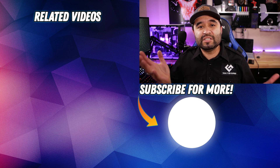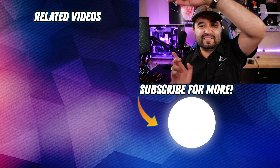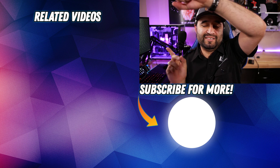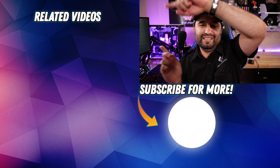My name is Chris, this is Coalition Gaming, and today I've been your computer technician. Click one of these videos — they're right here. You've got more videos to check out on this topic right over here.